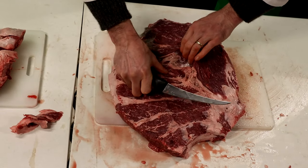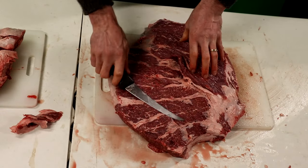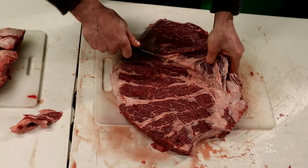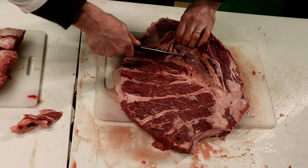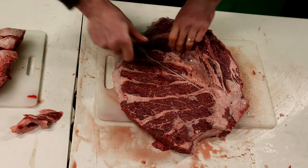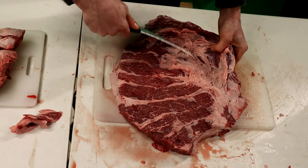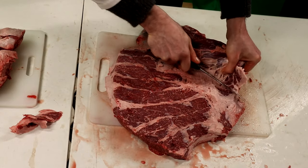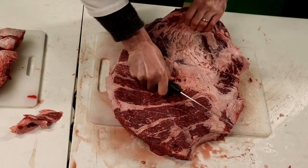There's a little seam here that separates the Sierra from the Denver. We're going to pull that back — it kind of resembles a flank steak. Just follow that seam all the way through. Try not to cut too deep.